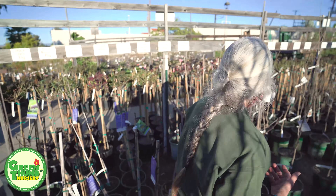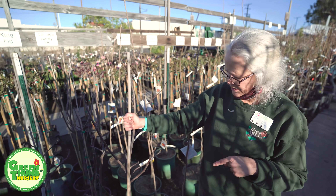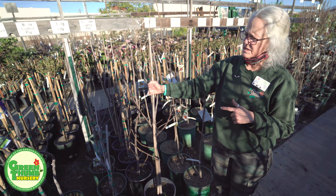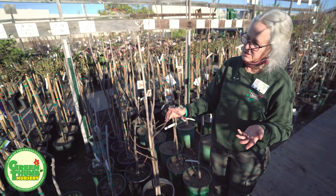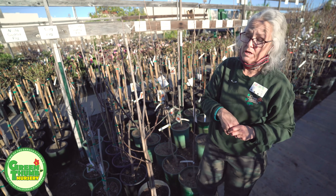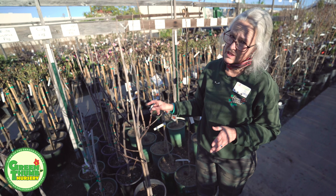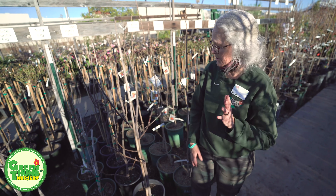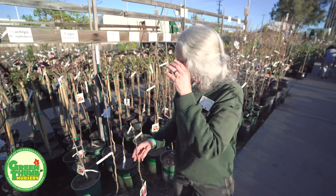The other one I wanted to talk about is the Chicago Hardy. This one can take a frost — it's only 100 chill hours. Even if it's leafed out and we get one of those late frosts, this is supposed to be a really hardy tree. If it's already growing and fruiting, a frost is not necessarily going to kill the fruit because of how hardy it is. These are awesome trees.